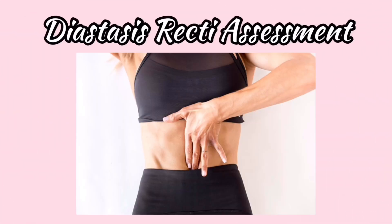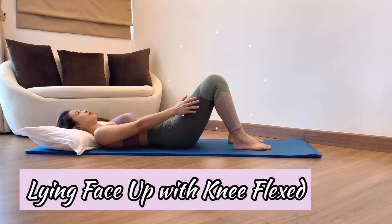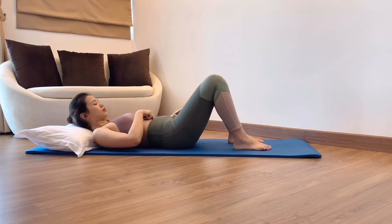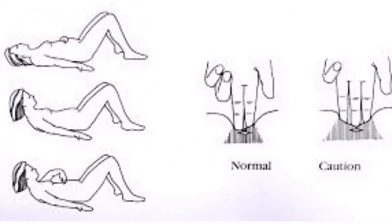Assessment for diastasis recti: lie down face up with your knees flexed and feet flat on the ground. Place two fingers horizontally just above your navel, pointing downward. Lift your upper body up and feel for the gap between your fingers. If the gap is two fingers wide, you can perform the abdominal exercises. As you keep doing the exercises, it may reduce to one finger gap or even completely close.